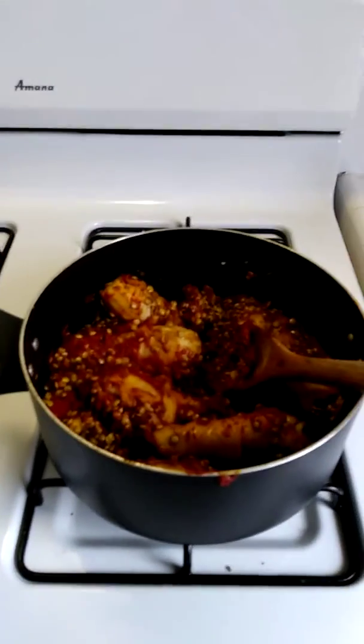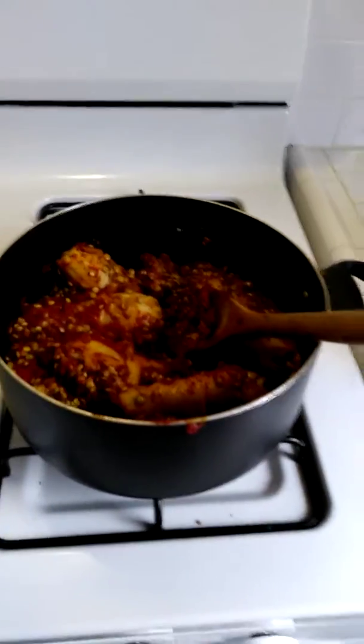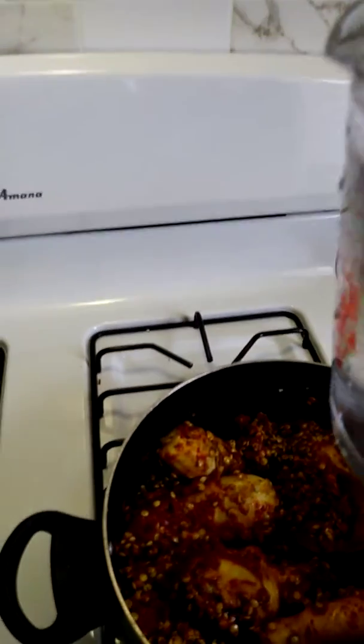After sautéing the chicken with the tomato paste, I'm ready for my liquid, which is water — about one quart, which is four cups.